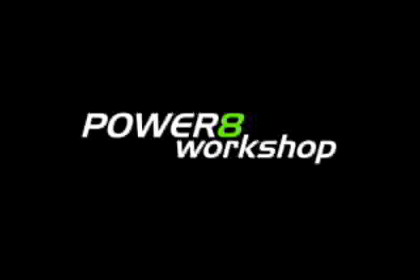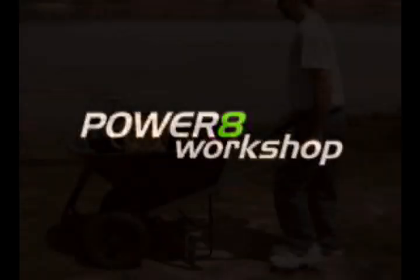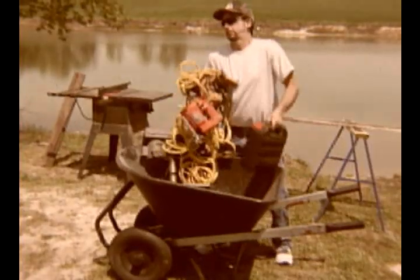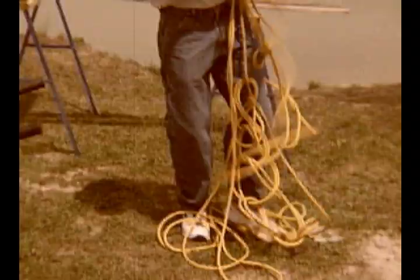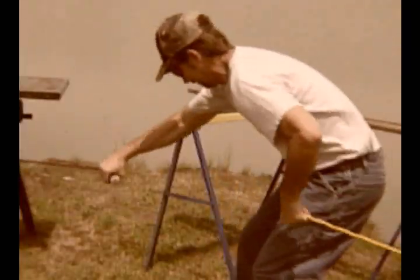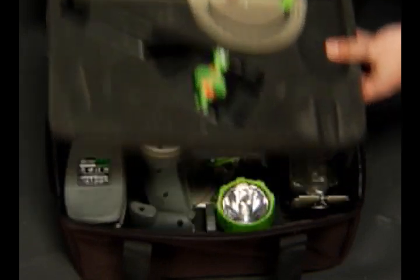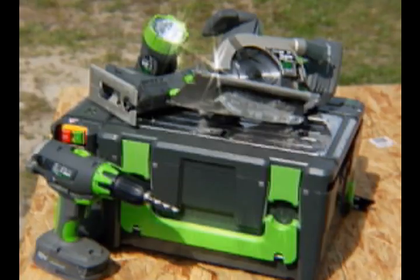Introducing the Power 8 Workshop. Before the Power 8 Workshop, you had to drag out all the tools, untangle extension cords, and find a convenient power source just so you can finish your simple projects. The Power 8 Workshop offers cordless all-in-one technology to make your workday more efficient.